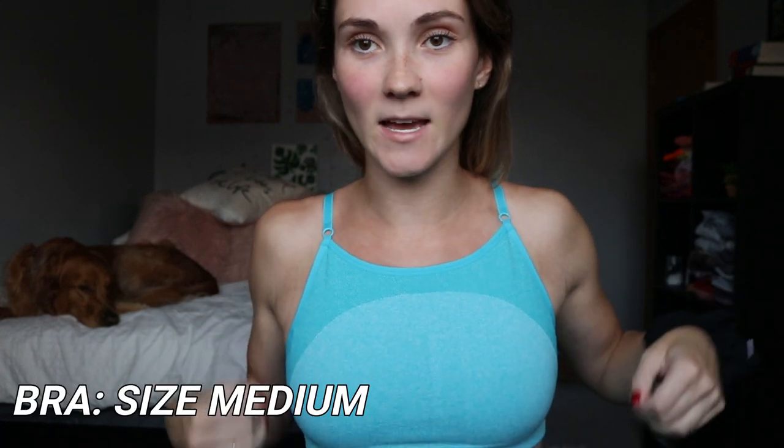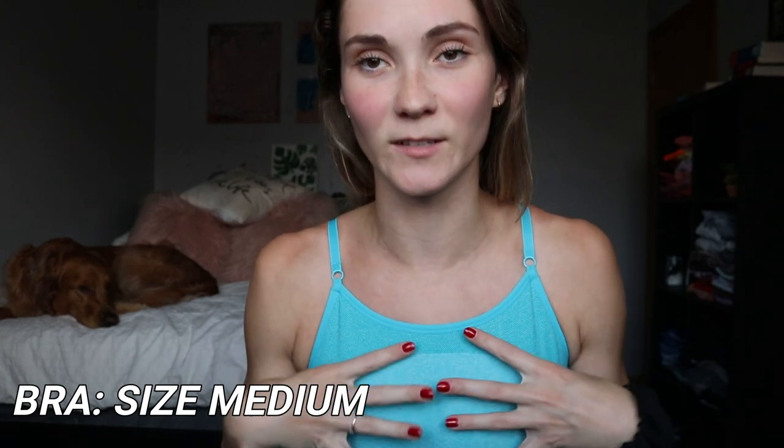I got this top in a size medium and it fits me perfectly — I do have a small chest and it's a little on the smaller side, so I find myself almost falling out a bit, but this is just the perfect size for me. I got a size small on the bottom. I ordered them separately but they came out to about the same price as ordering together, which is how I ended up with two different sizes. I got this blue set and also a pink set, so we'll be trying both on.